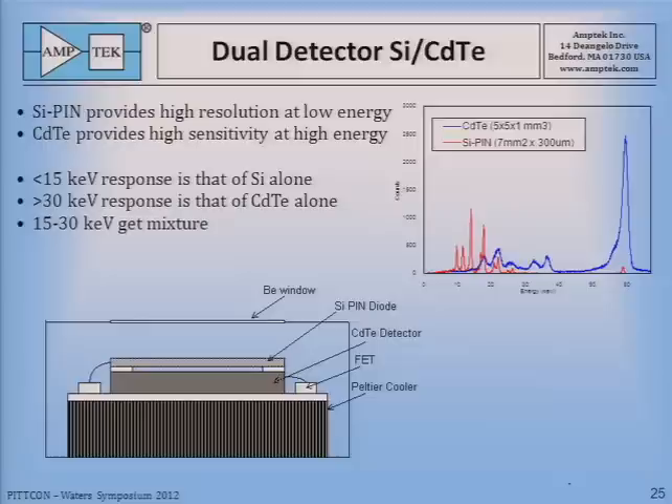We also did a dual detector — cadmium telluride and silicon — during this period. The idea was that a thin PIN diode would sit on top, and low-energy X-rays would mainly stop in that PIN diode and get analyzed with very good resolution. Higher-energy X-rays would pass through the silicon, get captured with 100% efficiency in the cadmium telluride, and be analyzed with quite adequate resolution. This detector was used for lead and paint, where both the K and L lines were analyzed, and it greatly speeded up that application.